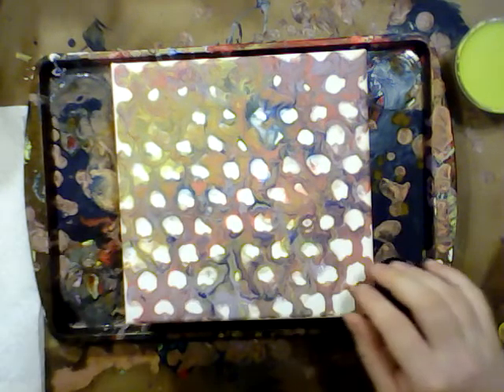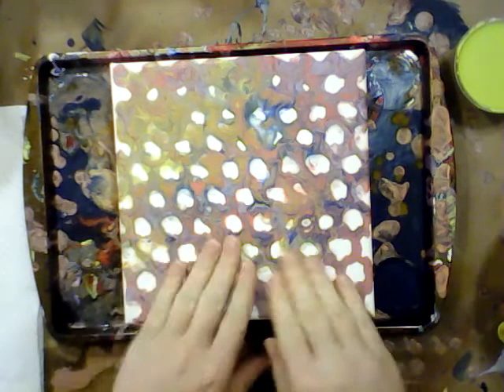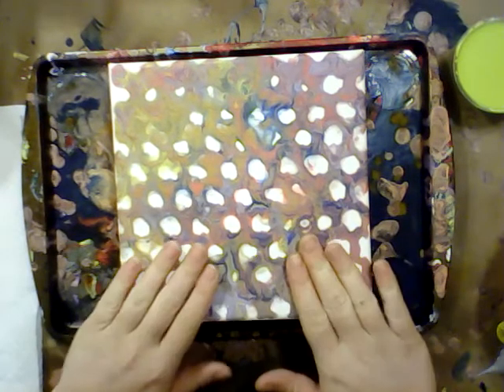Katherine here and we are going to be pouring over this painting today. I liked it when we did it and I'm still not opposed to it. I just kind of wish — this was our stencil pour. We poured through a stencil for this one. I just wish we'd done it on top of a canvas that had already been painted.